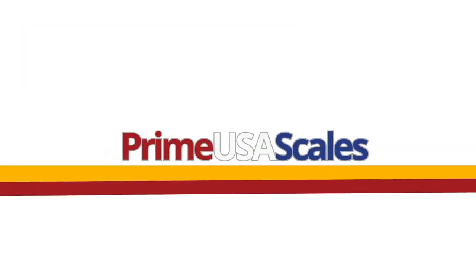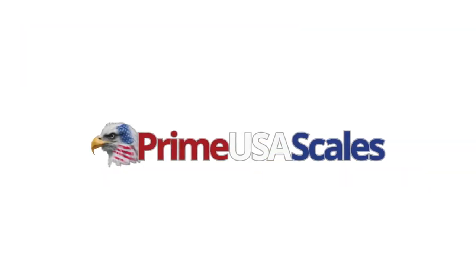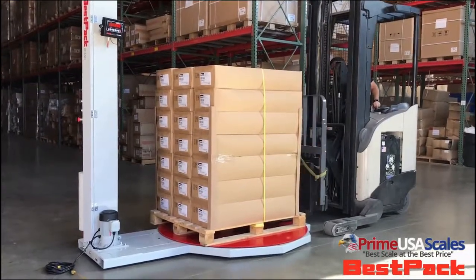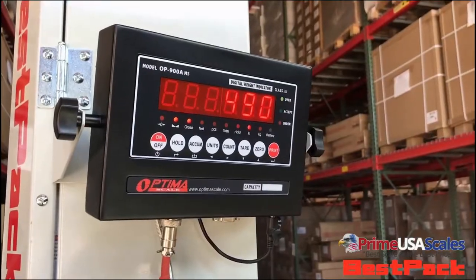Hello, my name is Fred. I'm with PrimeUSA Scales, and today we're looking at our best pack PS3010SW pallet wrapper with a built-in scale.